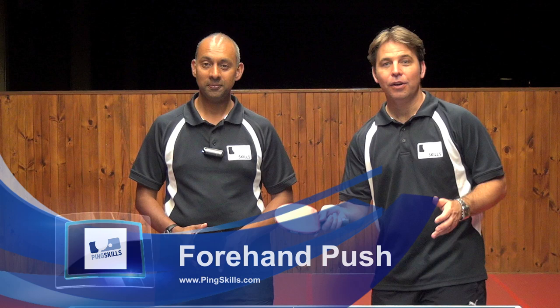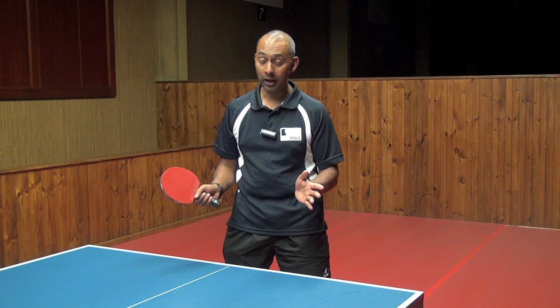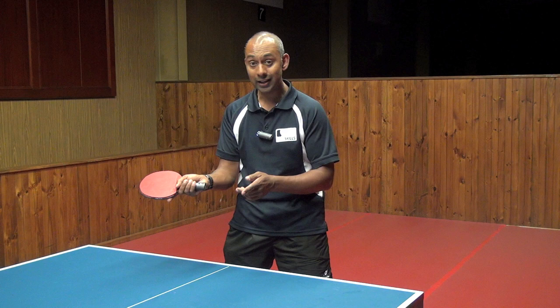Hi, I'm Alois Rosario and I'm Geoff Plum from PingSkills.com, and today we're going to look at the forehand push. Why do we need the forehand push? It's a useful stroke especially on the return of serve and to counter a heavy backspin ball when you're not in position to make an attacking stroke.